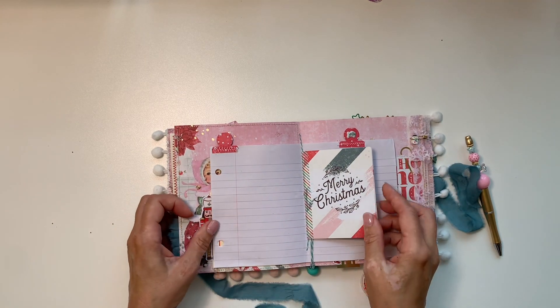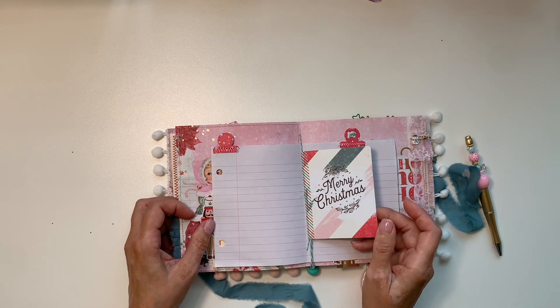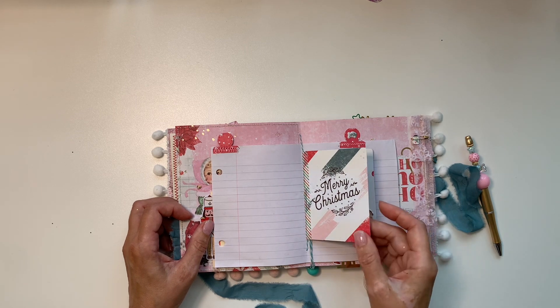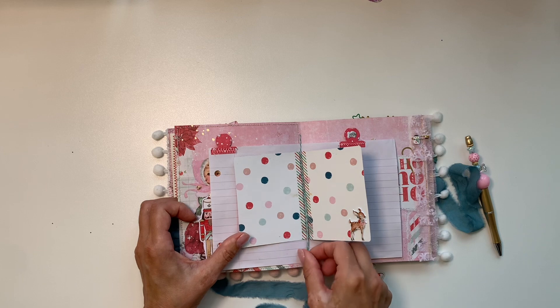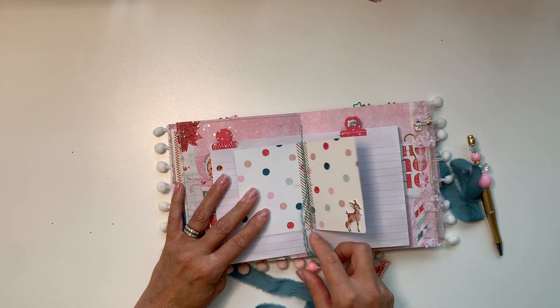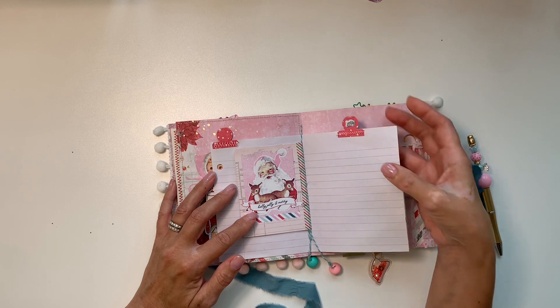Just some paper bits and pieces — these are from a little 4x2 booklet (not a cut-apart, but whatever you call it). I just taped them in with washi tape.